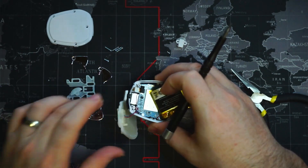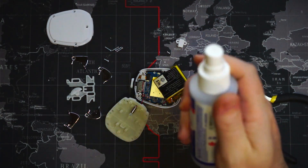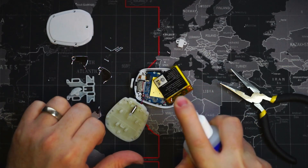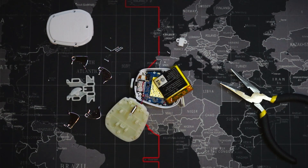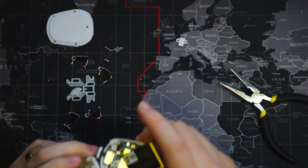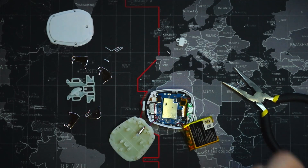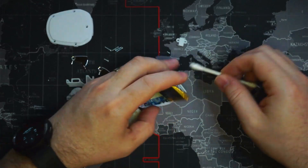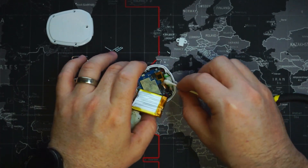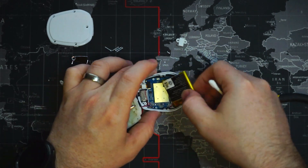Let me get the isopropyl alcohol, we'll give it a spray down, and then we'll reassemble. So here we have our alcohol — just going to give it a couple shots like that. We'll let this evaporate, then swab up anything that's still there, and we should be good to reassemble it.